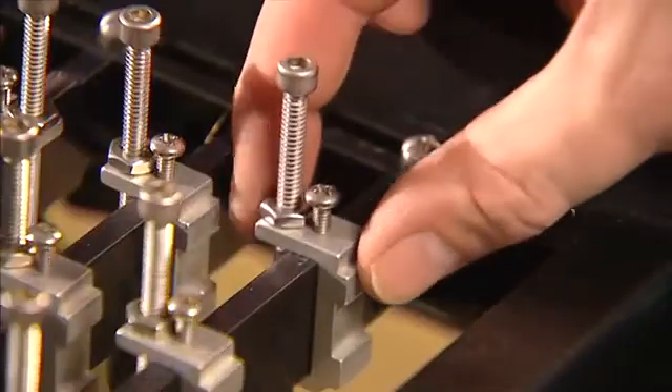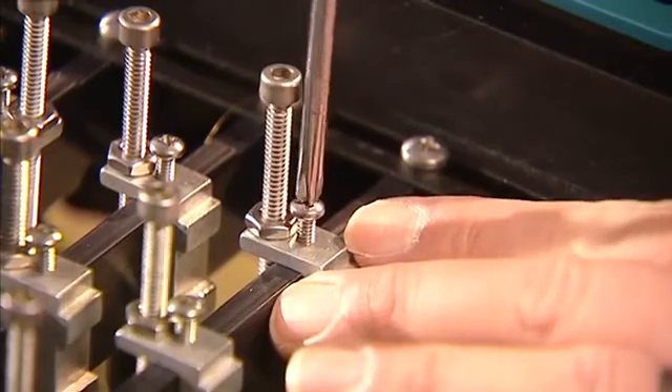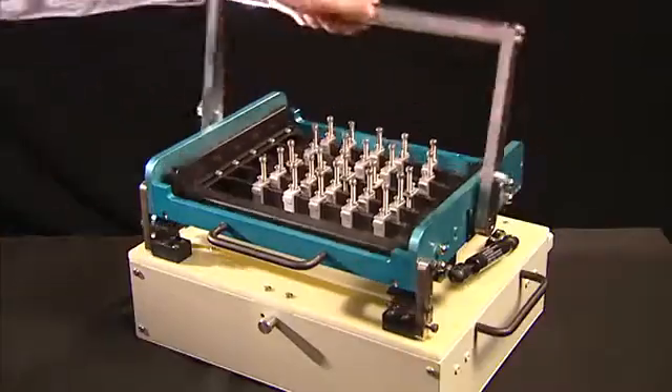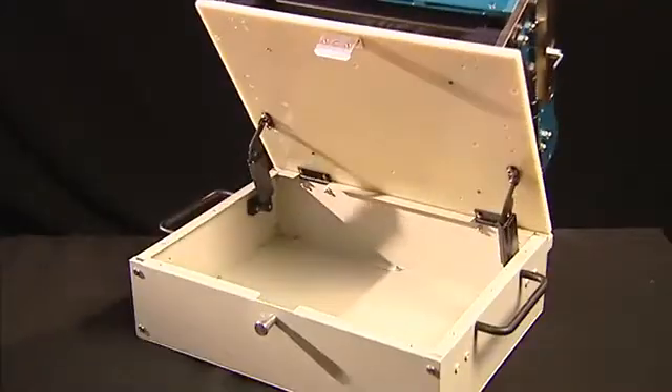These adjustable push fingers allow correct positioning to avoid pressing onto components on the PCB. Using this simple pan latch, the probe plate can be opened to allow access to the wiring and any associated electronics.